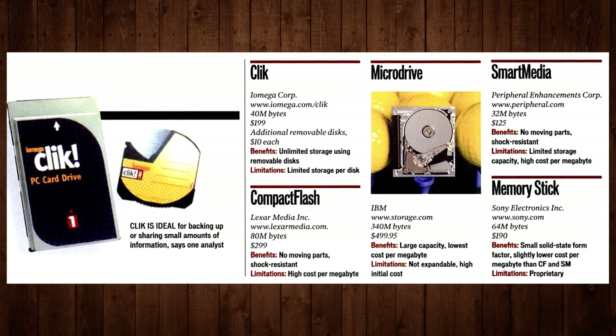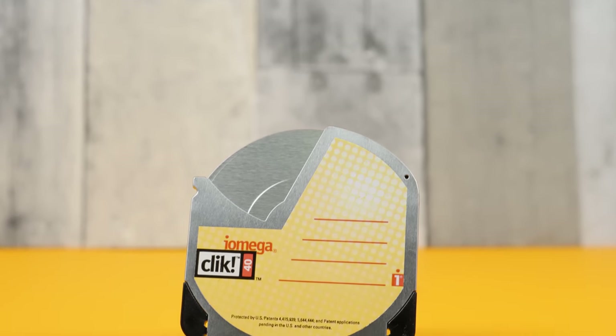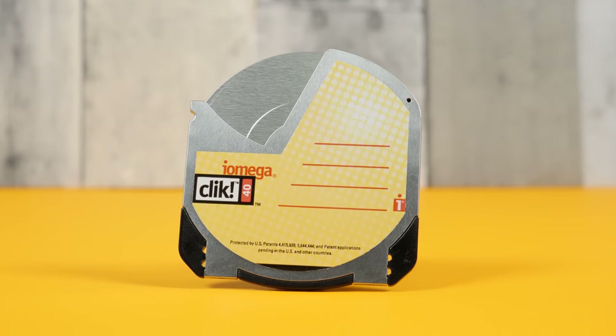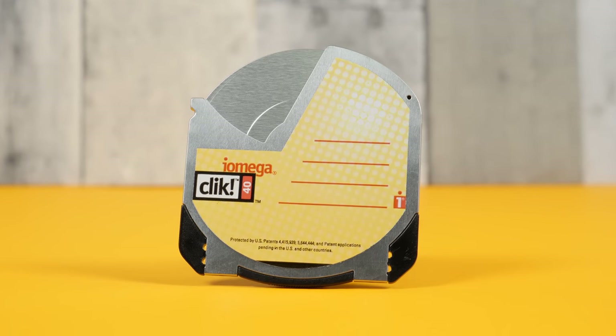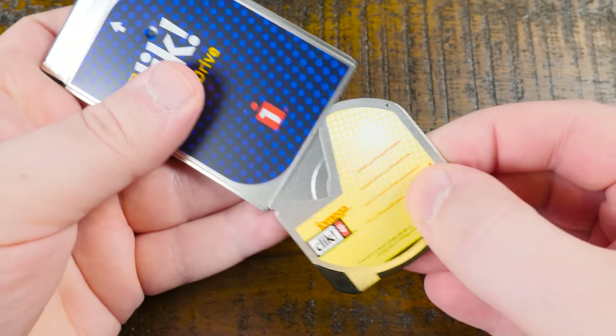Then came the humble 40 megabyte iOmega Click Disk, and no one cared. It's not that it wasn't impressive on a technical level, since it really was a marvel of electromechanical miniaturization. All of its circuitry, read/write heads, doors, latches, eject mechanisms, and everything else were tightly packed into something so small it could fit into a standard PC card, inserting with its eponymous click sound.